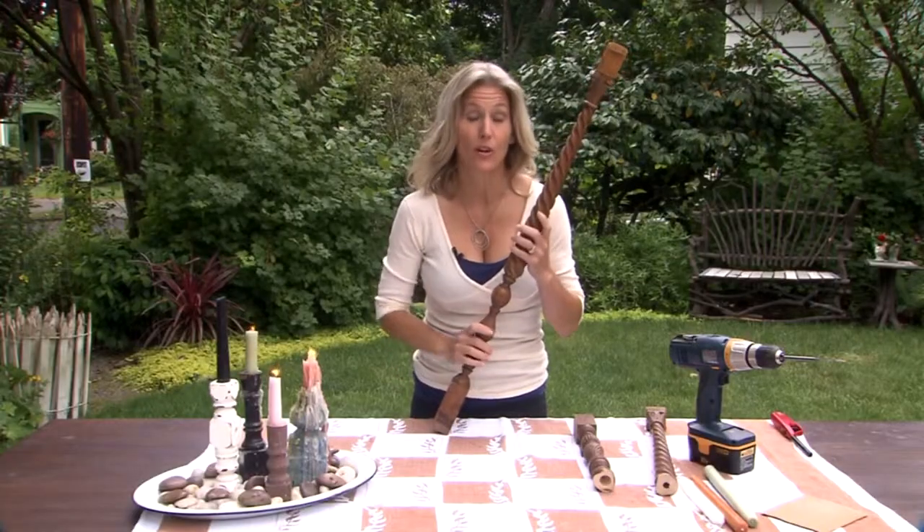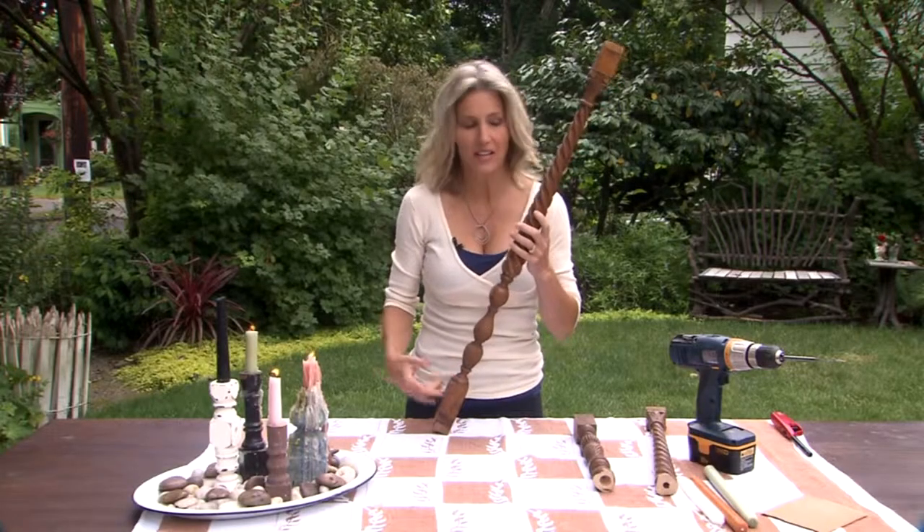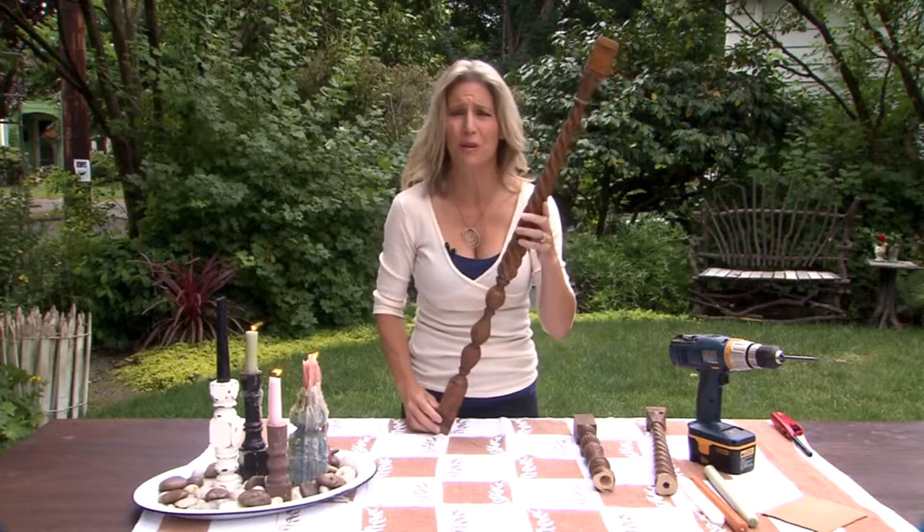People are remodeling their homes all the time. Let's take a piece of their past and upcycle it into something new. This is an old baluster — it's part of a staircase railing. Isn't it gorgeous? Can you imagine somebody throwing this away?